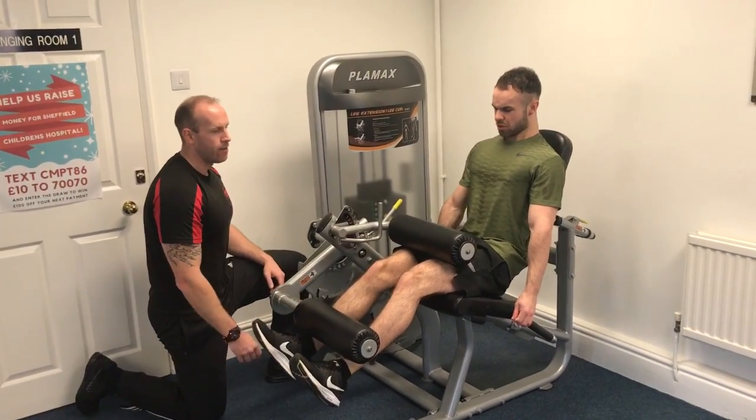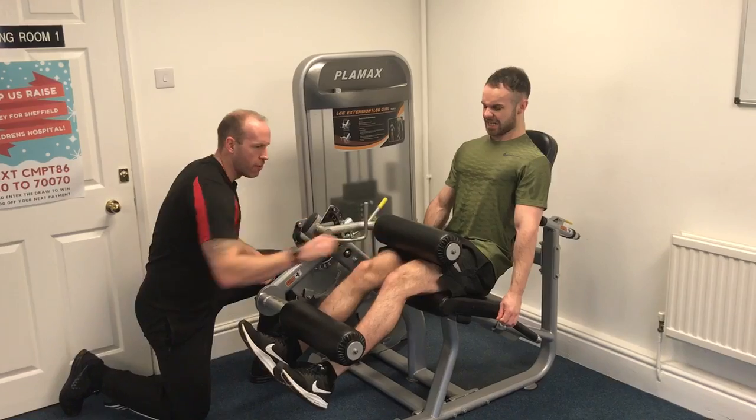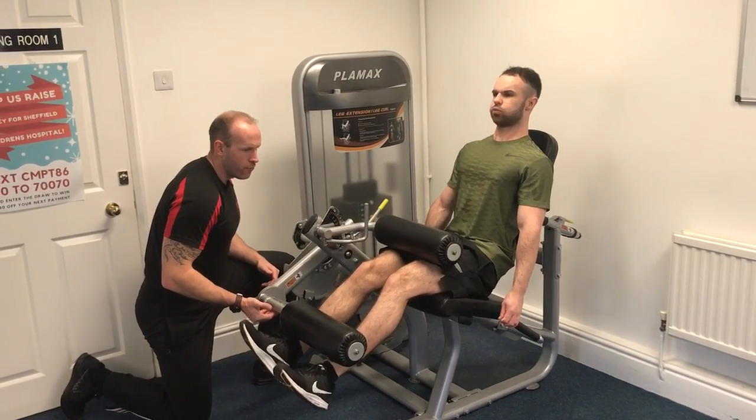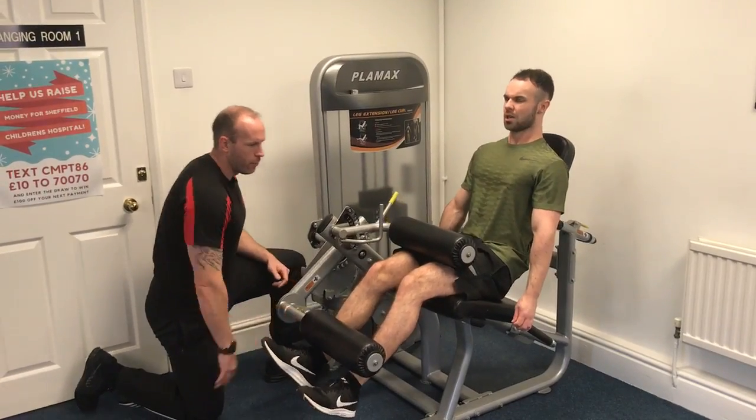10, 9, 8, 7, come on, squeeze them. 6, 5, 4, 3, 2. Yes!